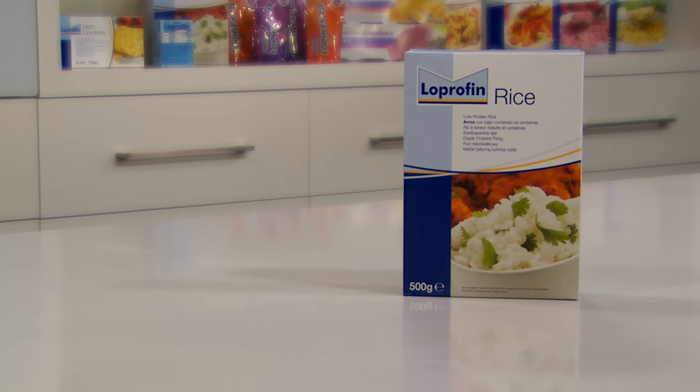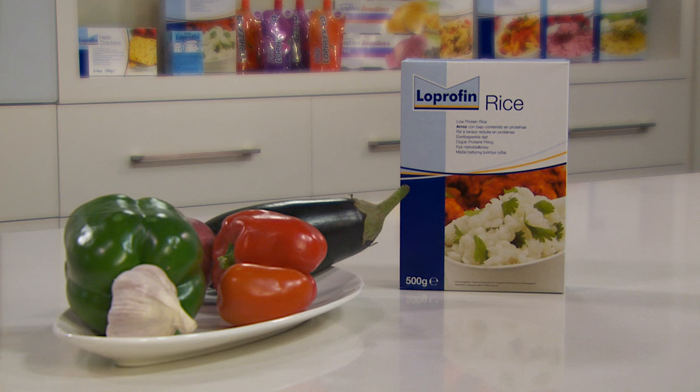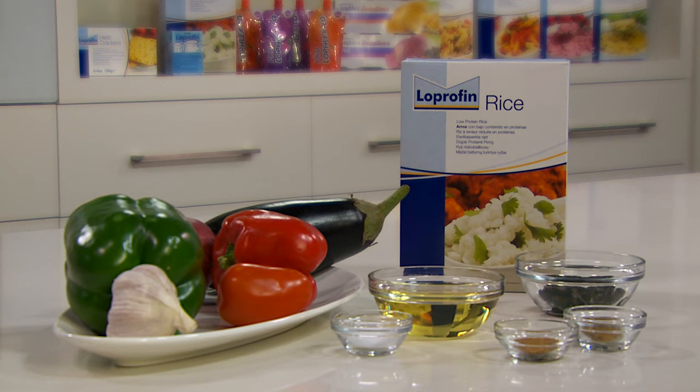For our roast vegetable hummus dip today we're using Loprofen rice, vegetables, salt and oil and seasonings, olives, cumin and cayenne pepper.